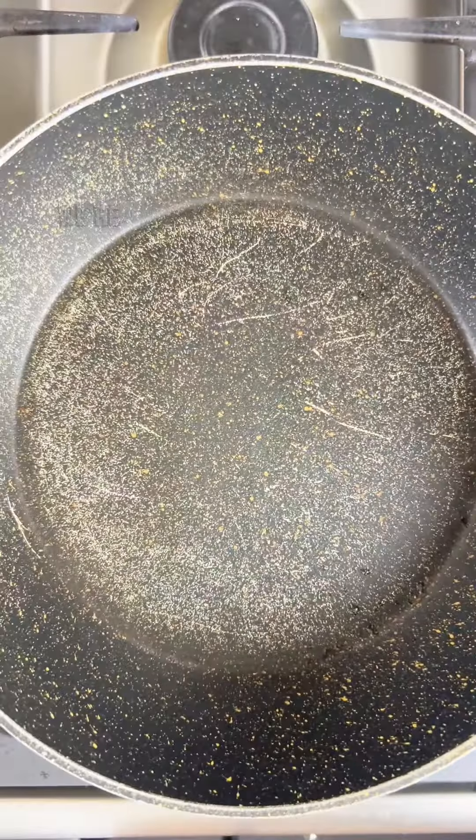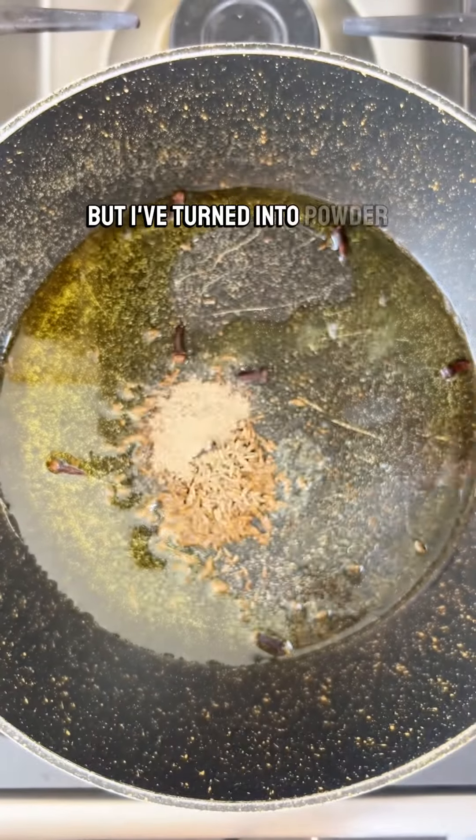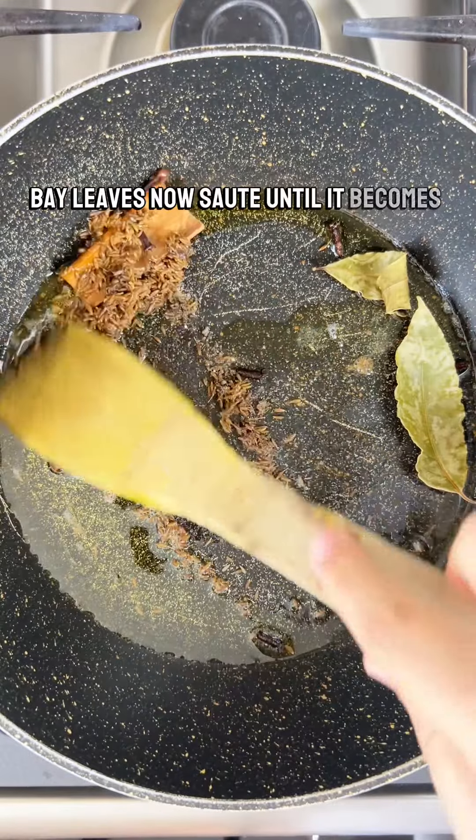To a pan on high heat, add ghee or olive oil. Then go in with cumin seeds, cloves, cardamom pods — I've turned it into powder — cinnamon sticks, and bay leaves. Now sauté until it becomes fragrant.